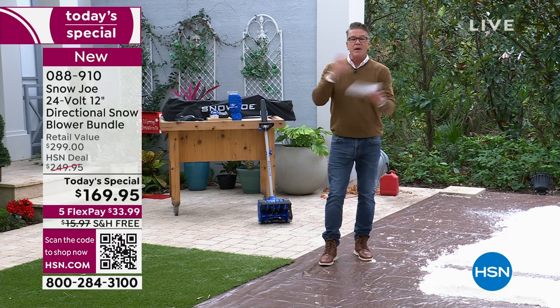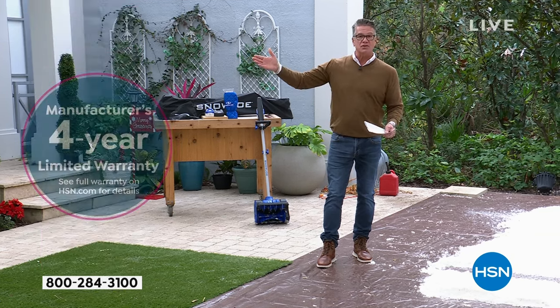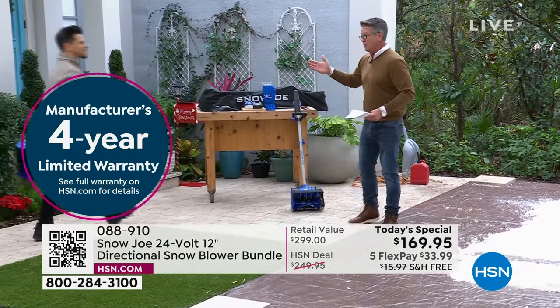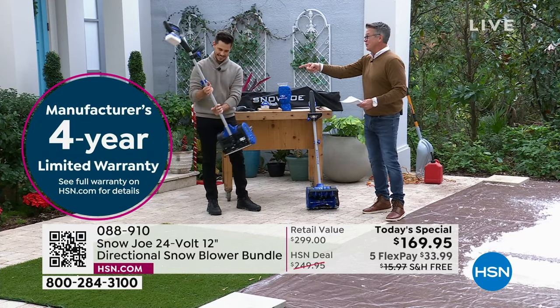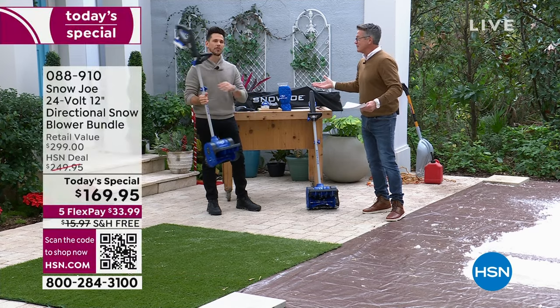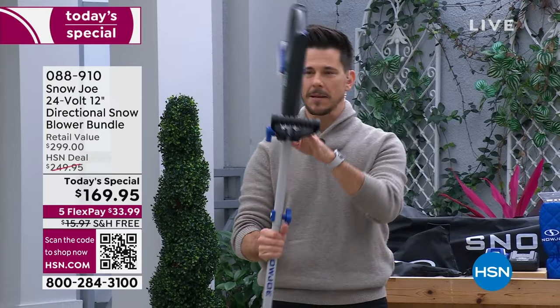That's what Sun Joe and Snow Joe are all about. It's easy to use — no gas, no smell, and it's pretty quiet. Bobby Milliken is our special guest. He's with me on most of my outdoor shows. The first thing you're going to notice about this is how lightweight it is — amazing.